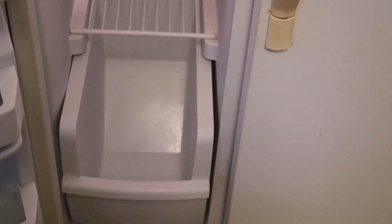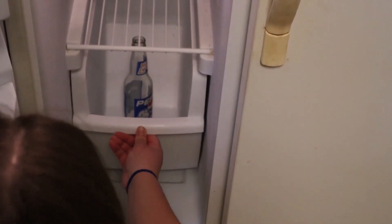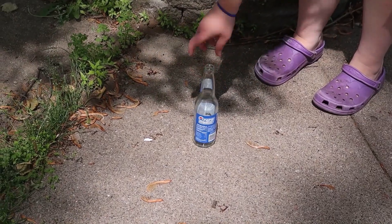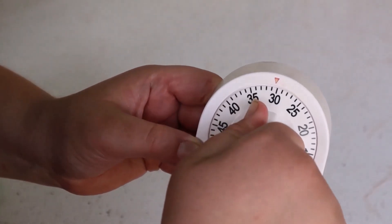We are going to start our experiment by putting one of the empty bottles in the freezer. The other bottle we are going to set out in the sun. Then we turn our timer on for 30 minutes.